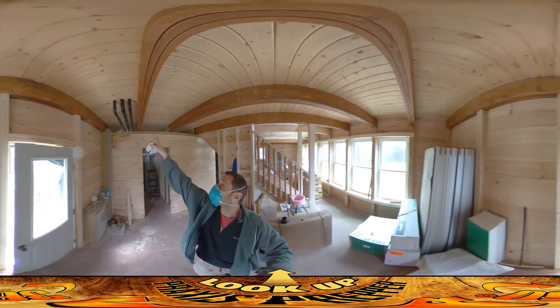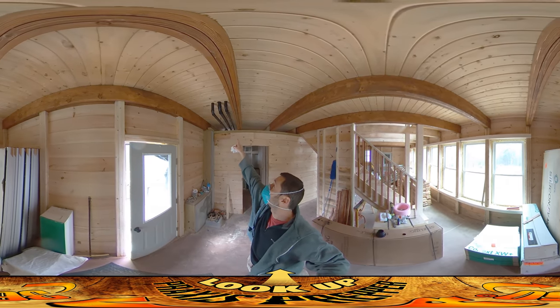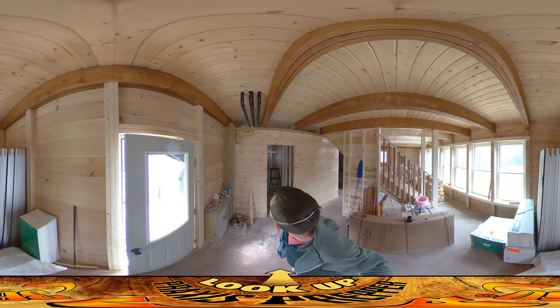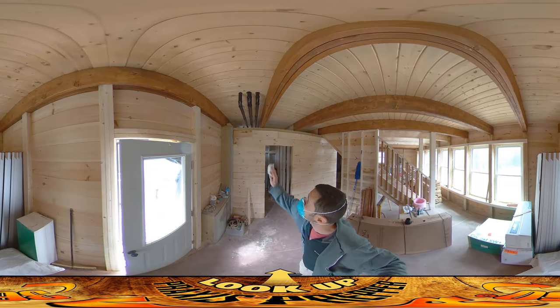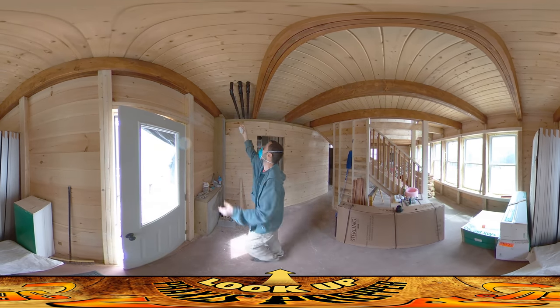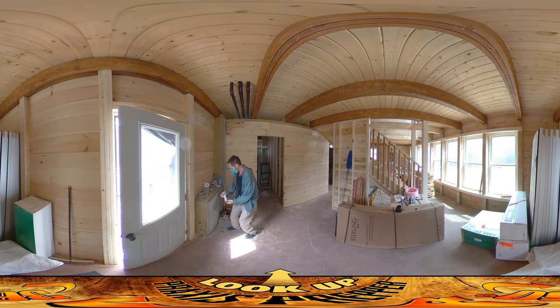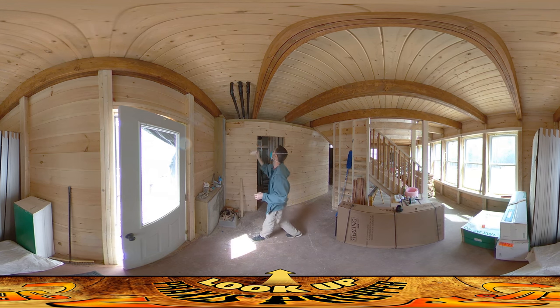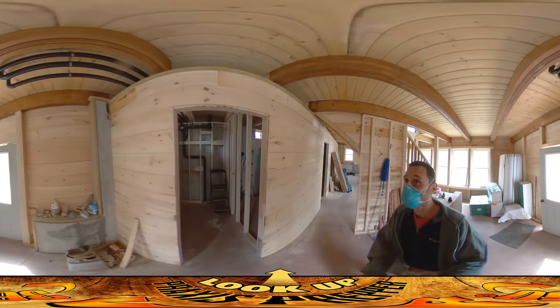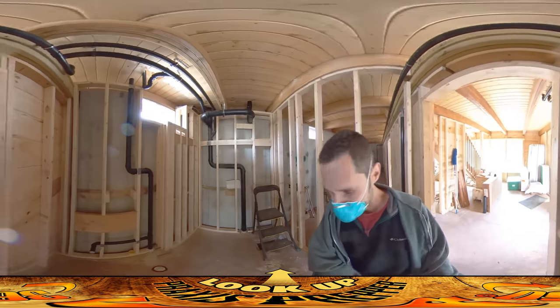Just up here we have the drainage pipes coming from the upstairs bathroom, with metal hangers holding them. I asked them to keep them on this side of the bay because back here I want to do a gray water holding tank later on. It looks like they're following my directions for that, which is good.